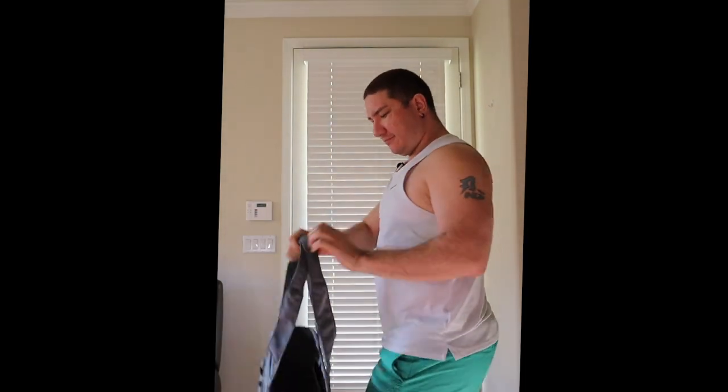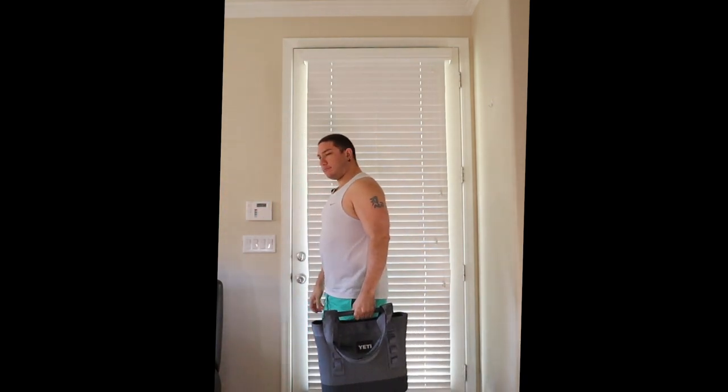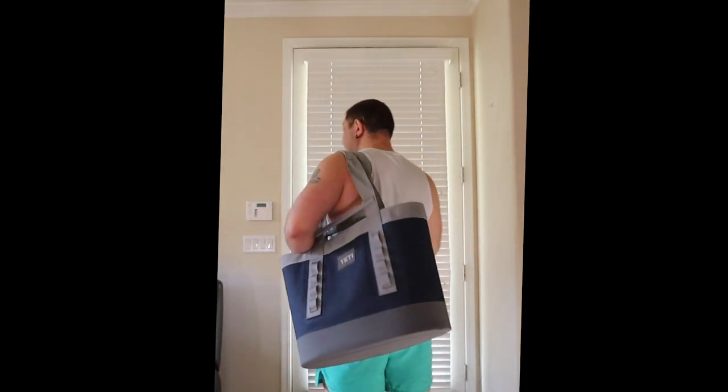I'm only five-nine or five-ten, so it looks how it looks on me, but I don't care — I'm a sturdy, strong kid. Thanks so much for watching. Don't forget to comment, like, and subscribe. Bye!